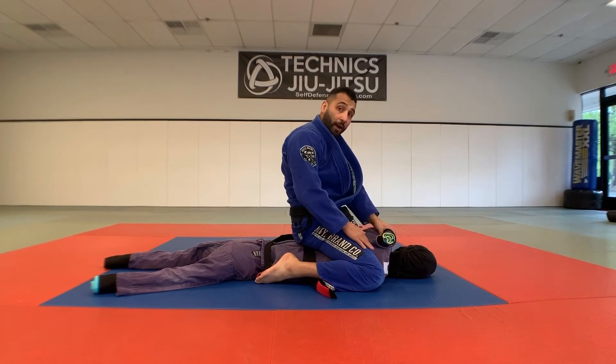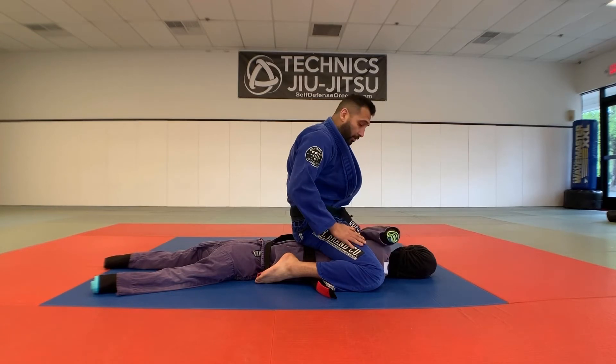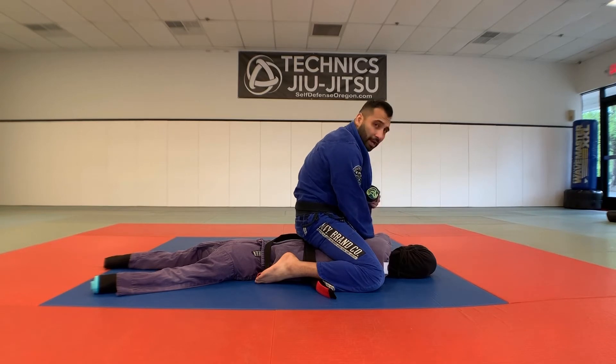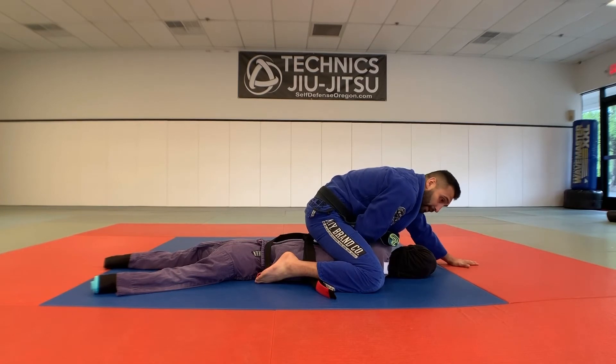I'm gonna attack the top arm — as you can see, my dummy's arms are crossed, and this is the top arm, the one that's on top of the other. I'm gonna take my right arm and go underneath that tricep, grabbing the lapel, a piece of material, or simply grabbing the tricep.